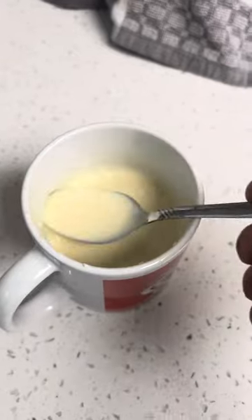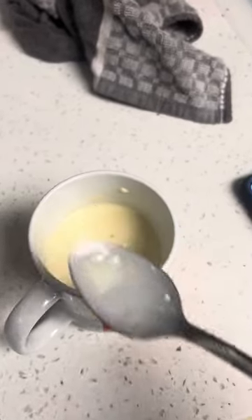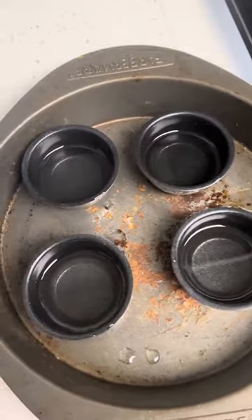Get the Yorkshire pudding mix ready. Equal parts all-purpose flour, one egg. You'd rather put too little milk so you could just add to get that right consistency. This is the consistency you kind of want. I'm going to put a top on this cup and place it in the refrigerator for about 30 minutes to chill. I got these little tins for the Yorkshire puddings — they work pretty good.